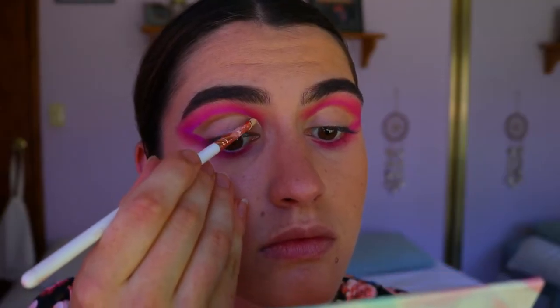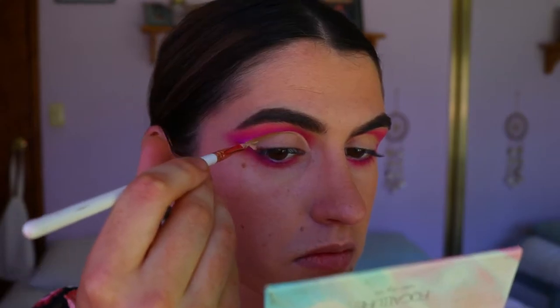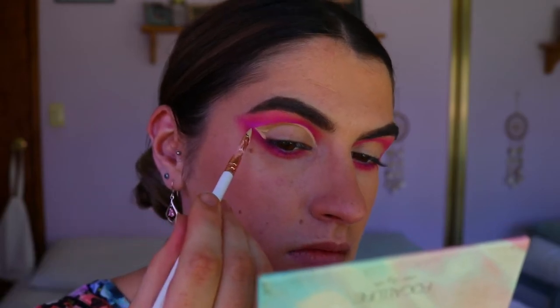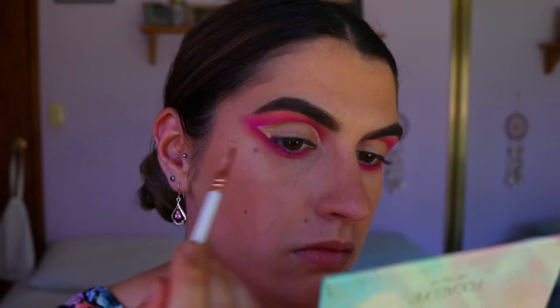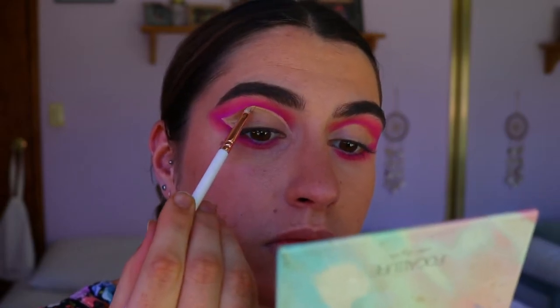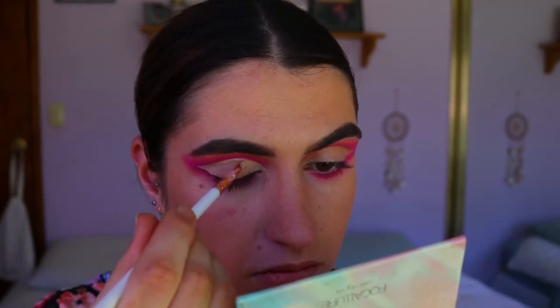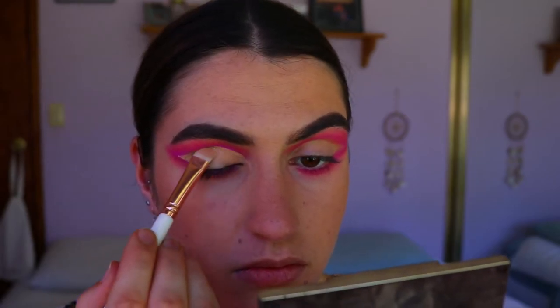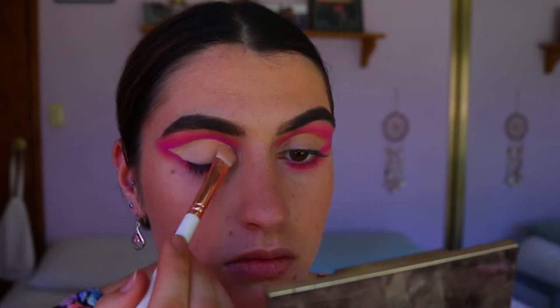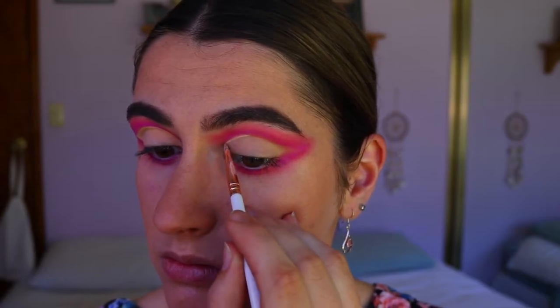I'm going back in to clean up the cut crease, taking my MAC Soft Ochre Paint Pot and using the lip brush to crisp up and redefine those lines along the eyelid area so it's nice and clean. I fill in the lid as well to create a nice even blank canvas, then set the eyelid with a matte skin-toned eyeshadow so it won't transfer or crease throughout the wear.